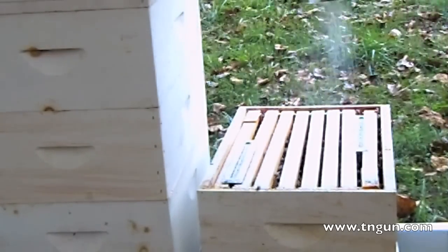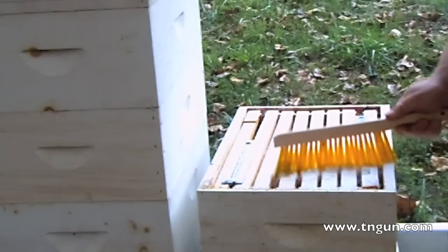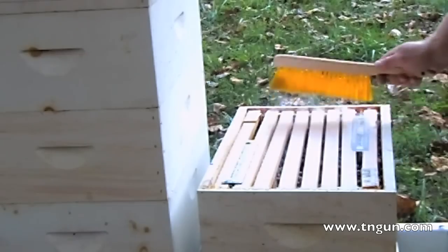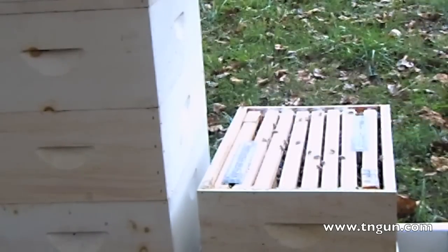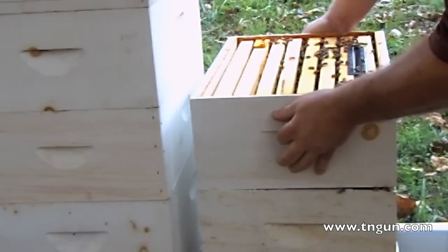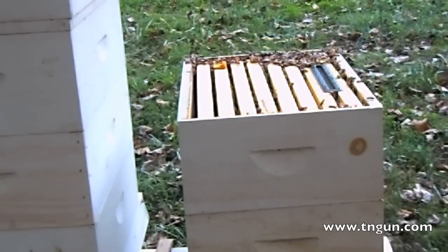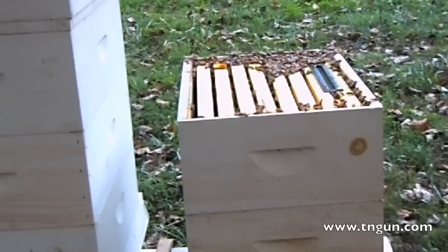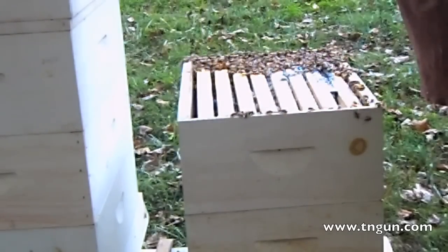What happens is when the bees groom themselves, they knock the mites down and then the mites get stuck to that oil and grease on the bottom board. I can come back next week and look and see how many dead mites are on that board. If there's a whole lot of mites, then I know I should redo it again — like every 10 days or so.